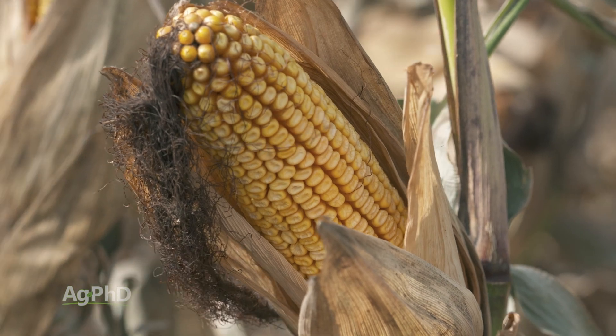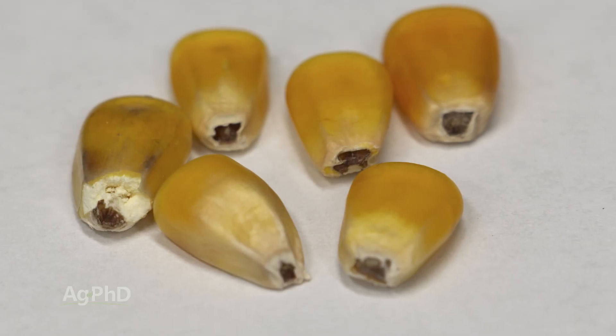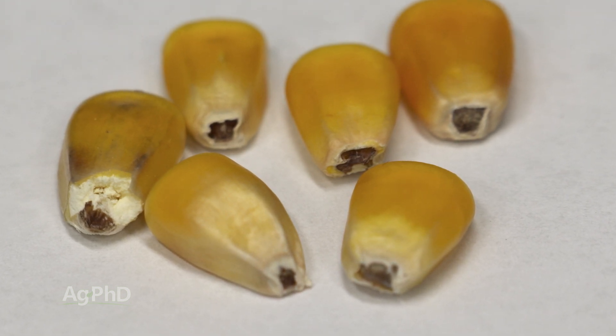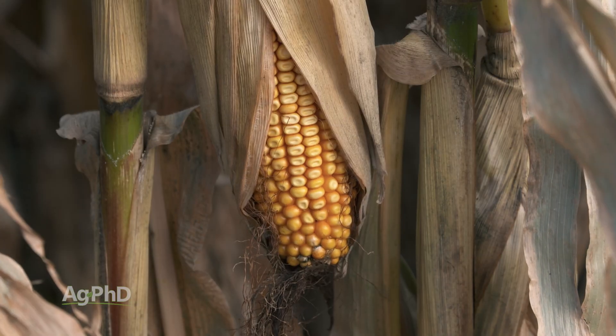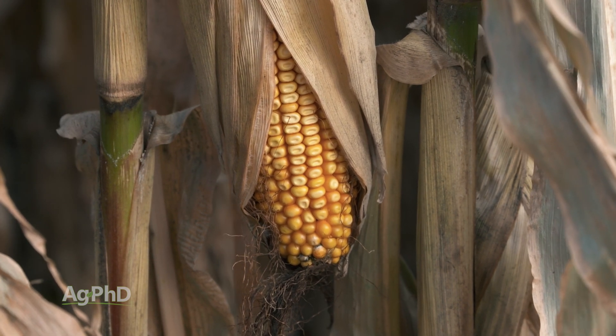Eventually you'll get to what's termed black layer. Once that kernel is done with development and done filling up with nutrients, the bottom of it will basically turn black where it hooks on — it's got an umbilical cord basically attaching into the cob. Once you get to black layer, your kernel has about 35–40 percent moisture in it, and then farmers are going to wait until that dries down to somewhere between 15 and 25 percent before they start their harvest.